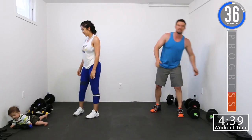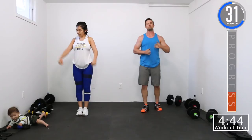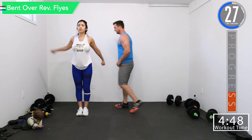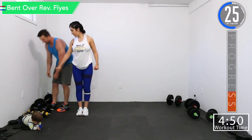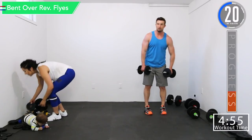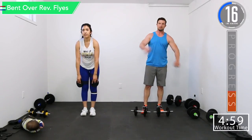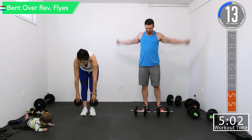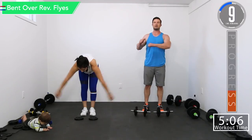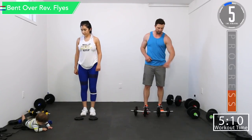All right, we got 45 seconds, and then we're going into bent over reverse flies, which is rear shoulders, and then hammer curls. All right, a couple seconds left until bent over reverse flies.